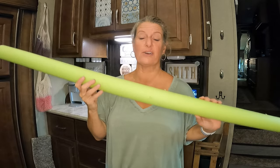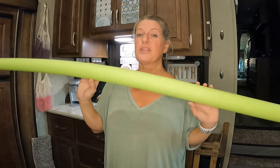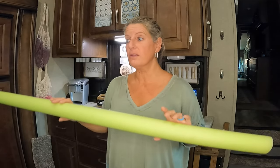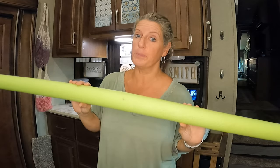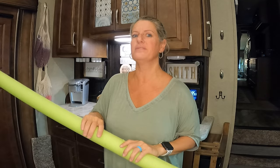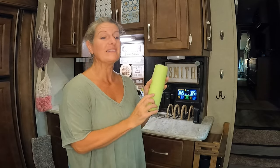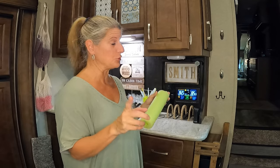Our Dollar Tree sells these all year long — you don't have to just get them in the summertime. There are so many uses in the RV, inside and outside, that you can use a pool noodle. Maybe you'll learn one or two new ways that you didn't know of today. Pool noodles are easy to cut, and you can make them any length or size that you want.